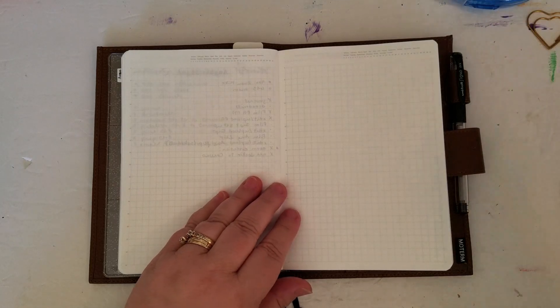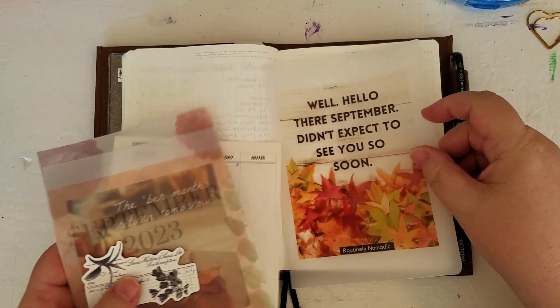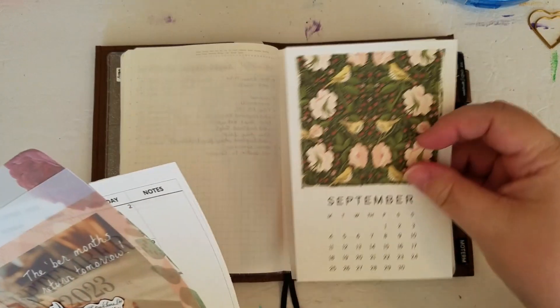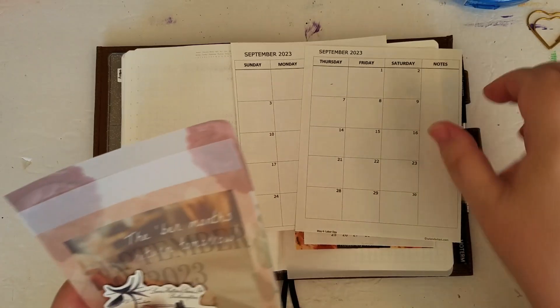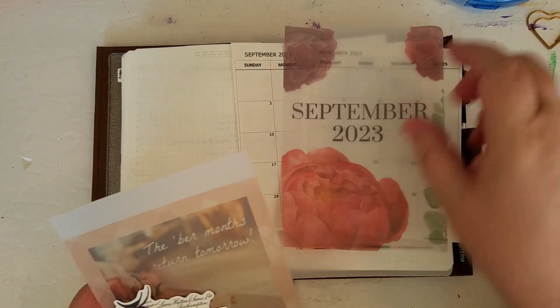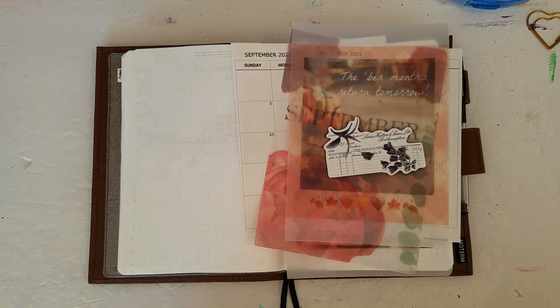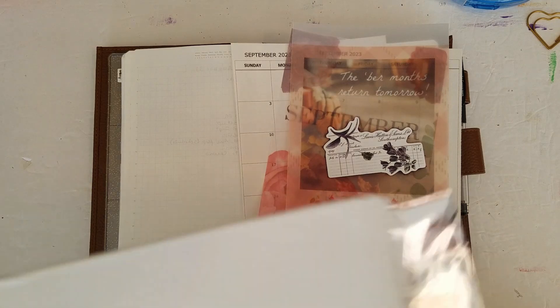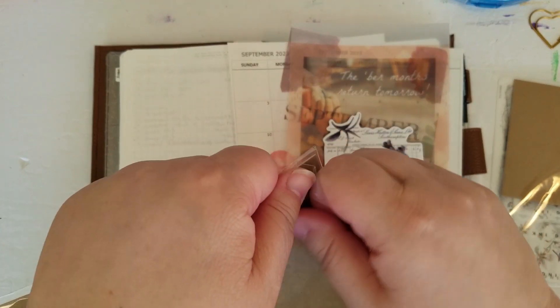So some of my bits and pieces here — I just have some laid out. And I'm also going to be using my Sterling Ink September kit, so I'll need a couple things out of here.